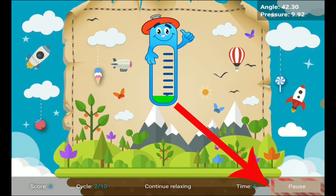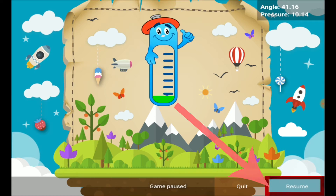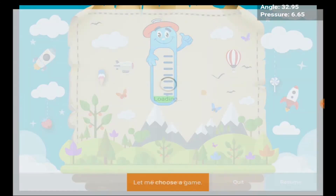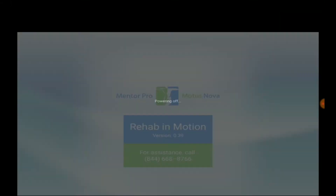If you need to pause the game for a bathroom break or a phone call, hit the pause button on the bottom right of the screen. When you're ready, hit the resume button on the bottom right to pick up where you left off. If you need to stop entirely, hit pause and then the quit button. This will take you back to the game selection screen, where you can hit the power switch in the back, power off the device, and take off the Hand Mentor.